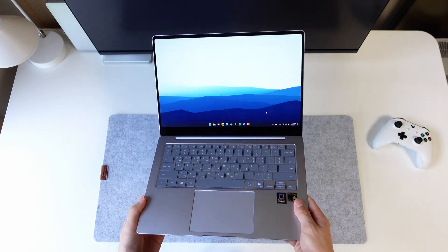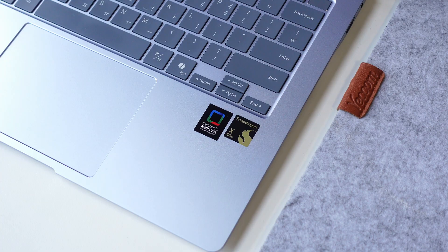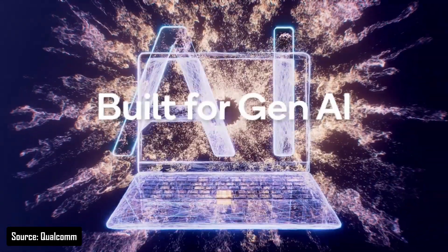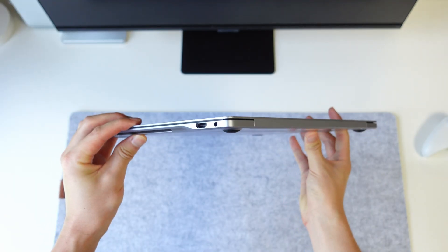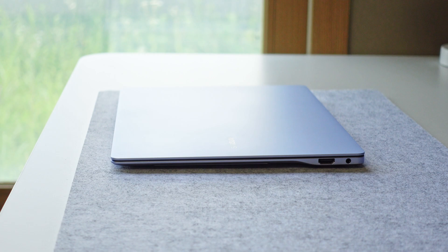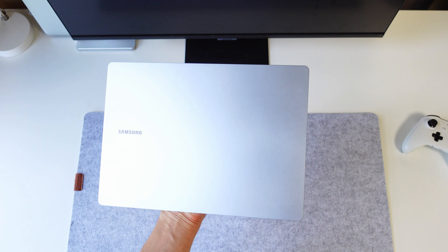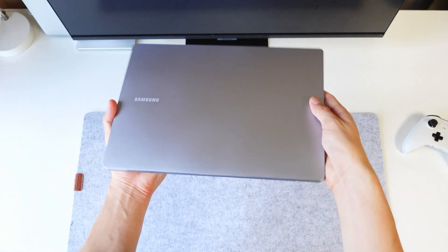Microsoft and Qualcomm have been making big moves with these new CoPilot+ PCs with the Snapdragon X Elite chipset. Most of the marketing is about the NPU, AI features, and power efficiency rivaling Apple Silicon MacBooks. No one is promising these thin, productivity-focused Windows laptops are gaming devices, but I wanted to see how far we can push this thin and lightweight Snapdragon X Elite laptop.